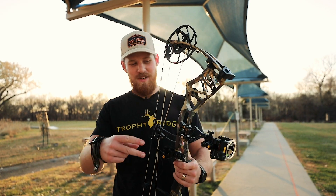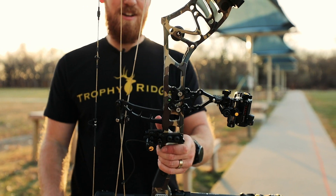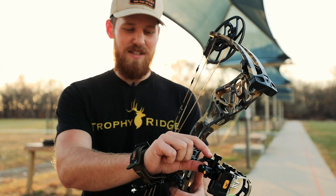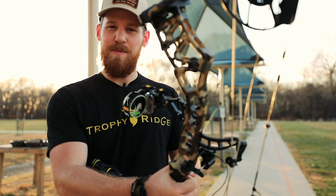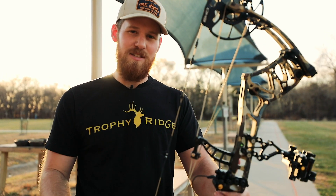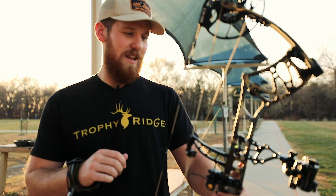I already mounted it onto the Redemption — two simple Allen screws right there, you can't mess it up. I also made sure that it was level with the second axis. Local archery shops can really help you out there. It's always a good call taking it to an archery shop to get the sight properly mounted.